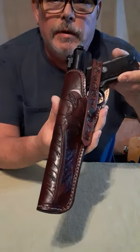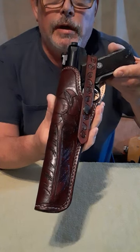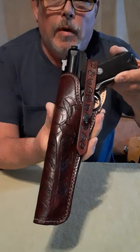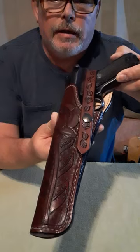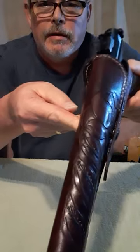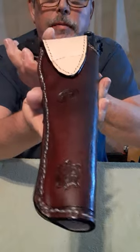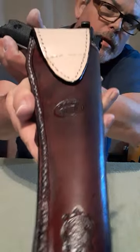Here we have another example of uncle Bubba's custom leather work. This is a holster he made for me for my Ruger Mark 2 with a five and a half inch barrel. Look at that intricate carving he did — a floral pattern, absolutely beautiful. On the back he put a turtle, which is my totem animal.